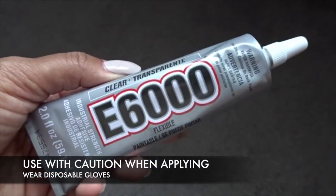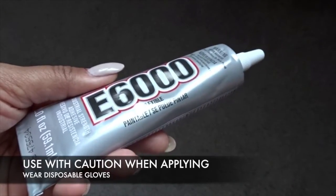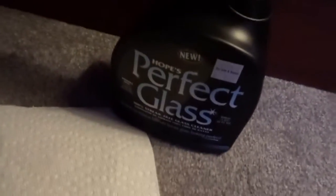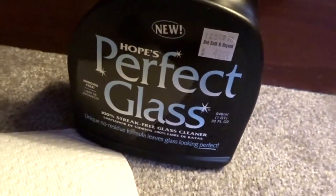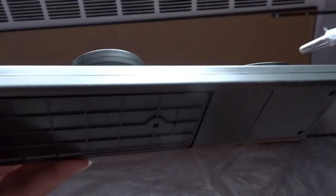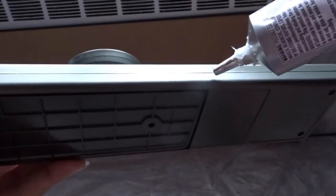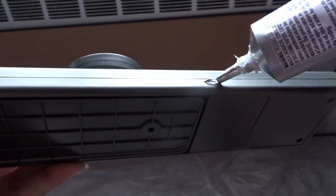The last thing you're going to need is this E600 craft glue. I don't remember exactly how much I spent on it since I bought it a while back at Michael's craft store, but I remember it was under ten dollars. I'm going to squirt some onto a paper towel and wipe down the edge of the mirror to remove any dust particles, so that when I put on the glue I have perfect adhesion. The instructions recommend using just a very small smear.